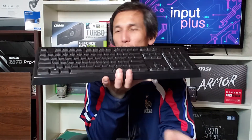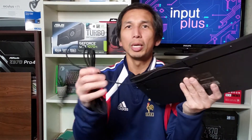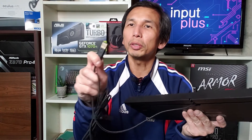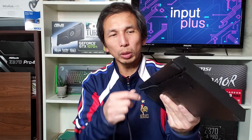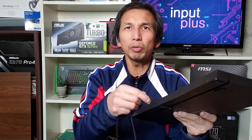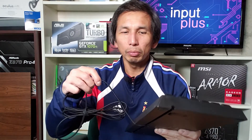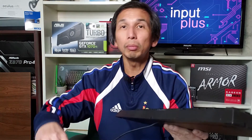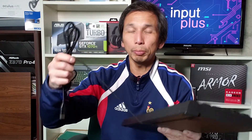Let's check out the cable. It's got a USB connection, and they put a cover on the USB for protection. The cable is braided, not the usual PVC-covered cable that, once crinkled, could crack. The braided ones are a bit more sturdy and durable through repeated use and abuse.